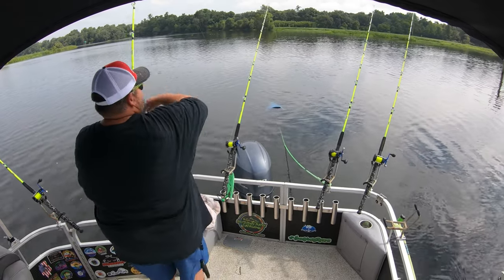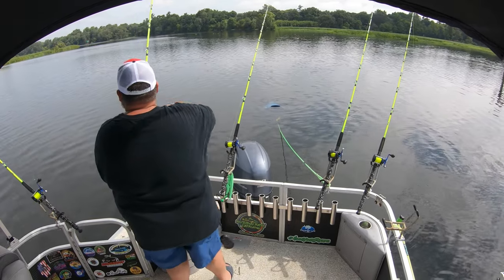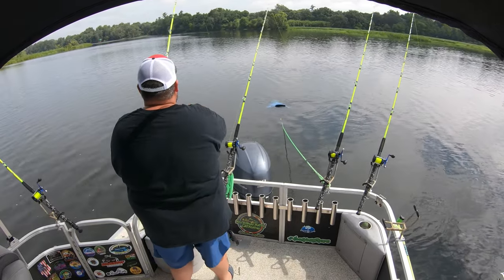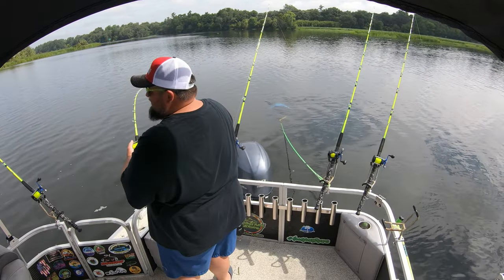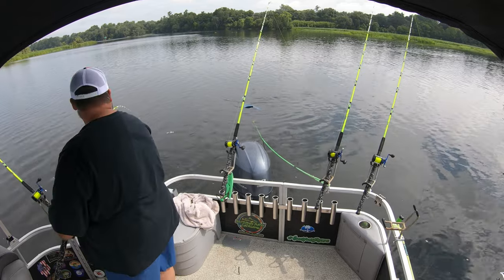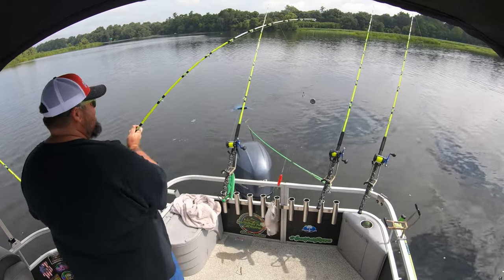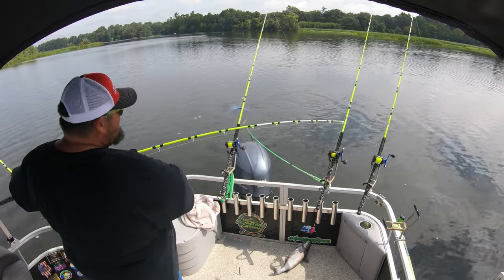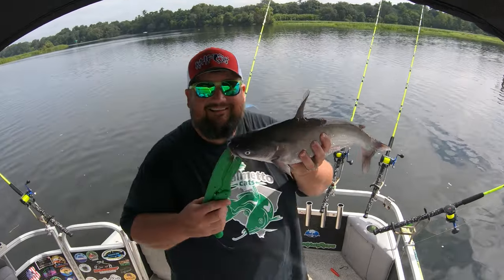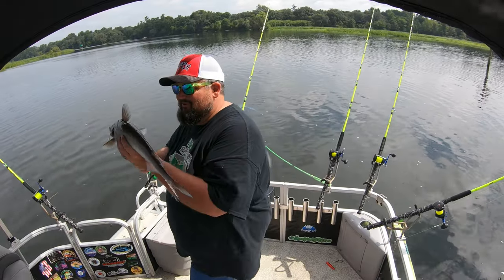It's a small one. I feel him rolling now - yeah, he's just a little baby fish, baby blue. He wasn't going nowhere though - that hook got him. All right, fish action baby! Here we go, little baby. All right, I'm gonna put him back.